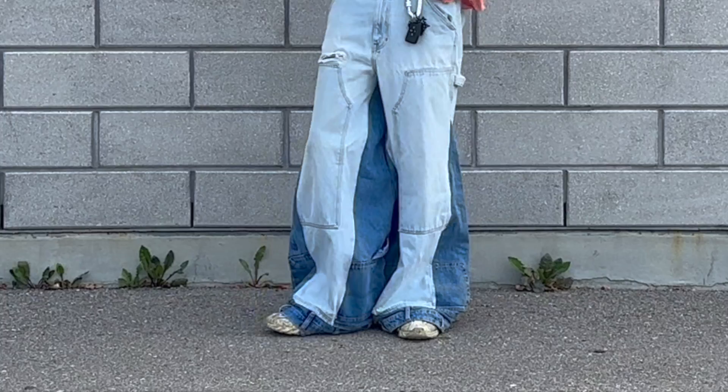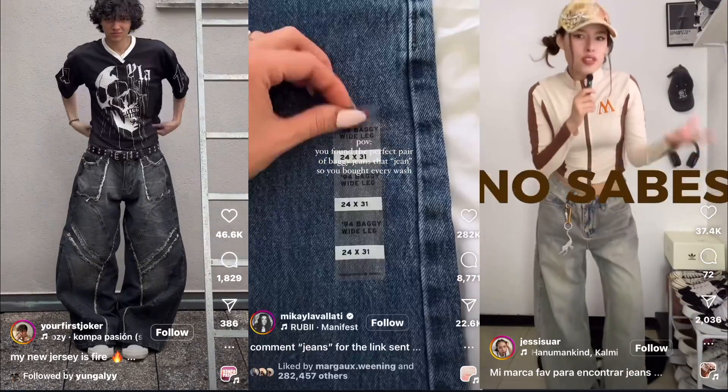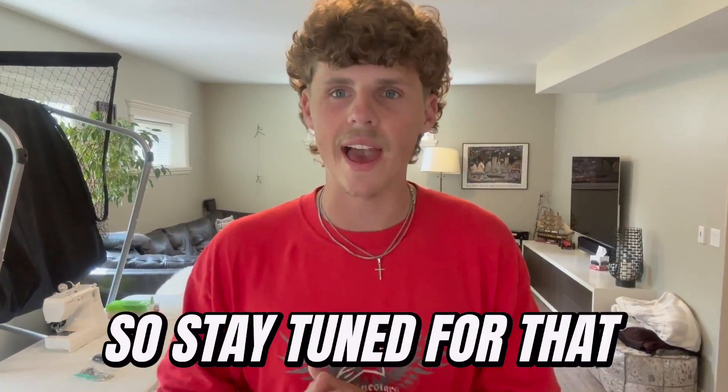My plan is to combine three pairs of jeans into one, and here's the twist: the hem of each leg is gonna be the full waistband from another pair of jeans. Throughout the video I'm gonna give you some ideas to make your own custom baggy jeans unique, and trust me, everyone can do the things I'm gonna share. So stay tuned for that.